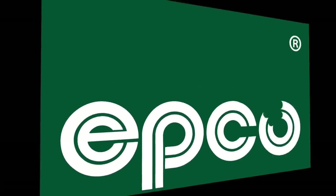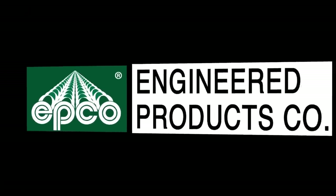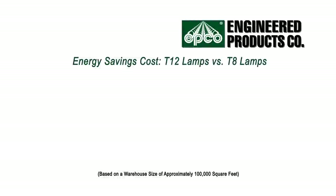Thank you for your interest in the T8 Retrofit Conversion Kit by Engineered Products Company. Retrofitting your existing strip-type lighting fixtures is an affordable, efficient, and time-saving alternative to purchasing and installing expensive new 8-foot T8 fixtures.